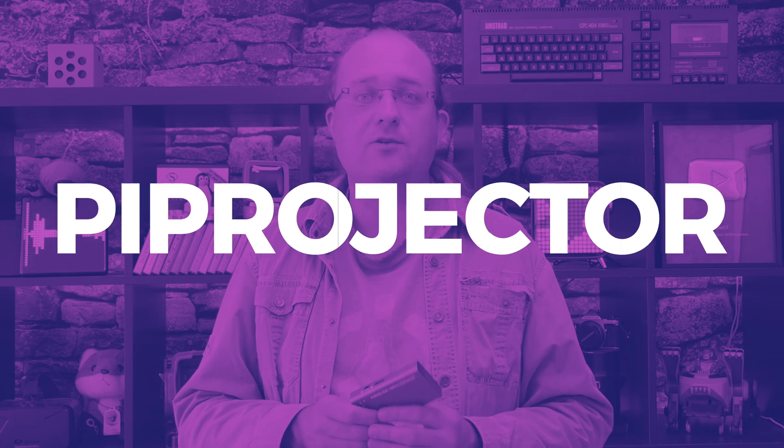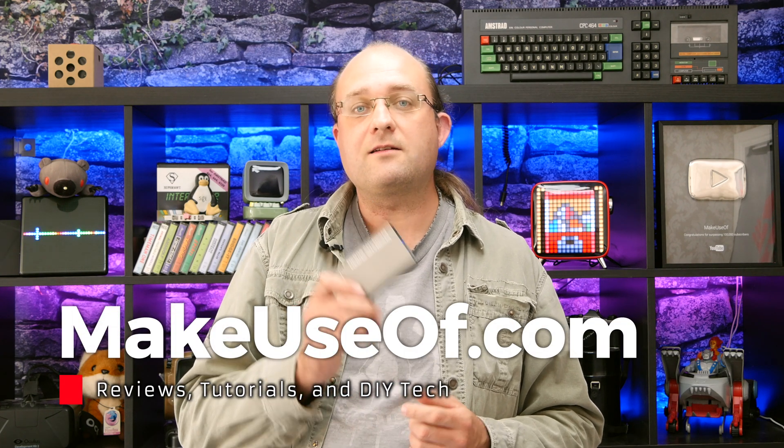I hope this review of the Nebra Anybeam has helped you make up your mind about whether it's right for you. If it has helped, please hit the like button and consider subscribing for more weekly reviews, gadget giveaways, and tech tutorials from all of us at MakeUseOf.com. To be in with a chance of winning a Nebra Anybeam, head to the link in the description to the full review article. At the bottom you'll find a competition widget to enter your details. The bonus code you're looking for is PIPROJECTOR — enter that and you'll get some bonus entries. Remember to add competitions at MakeUseOf.com to your address book so our mail doesn't end up in your junk box. The competition closes in about a month from the date of this video. Good luck and I'll see you next time.